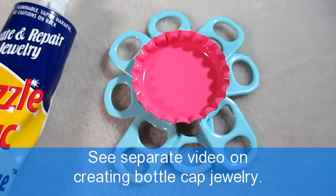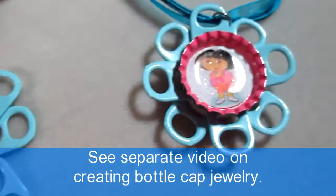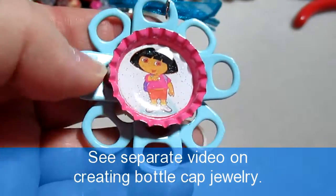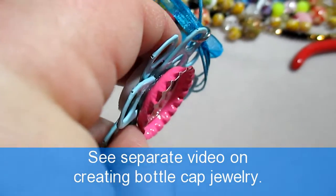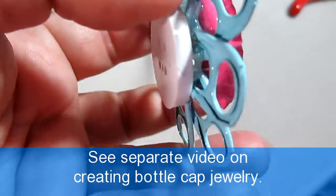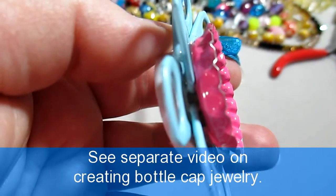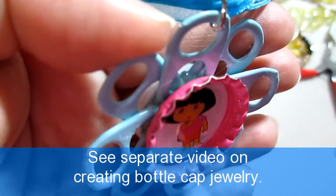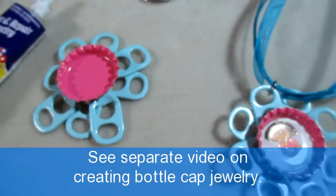A lot of times when you have metal on metal, especially smooth surfaces, they will not adhere completely. Someone who is a little rough with their jewelry, or small children, may accidentally pop their bottle cap top off and you're left with just the little flower. So it's a good tip, especially if you're going to be wearing it a lot, to hot glue the soda tabs to a button, put a little bit of jeweler's glue on the back of your bottle cap lid, and then hot glue the bottle cap down to the rest of the soda tabs. That is a nice little tip for making these cute little flowers.